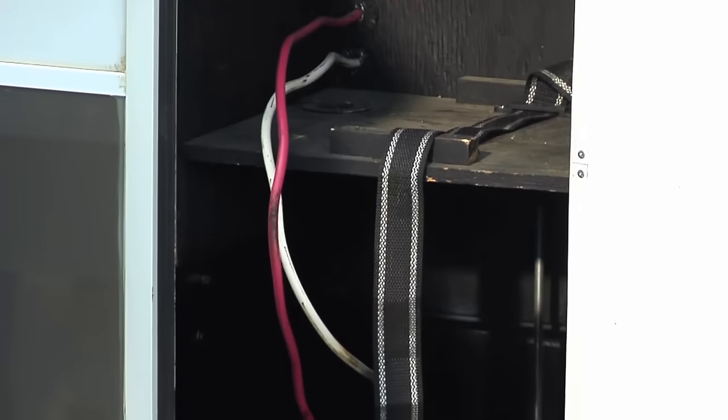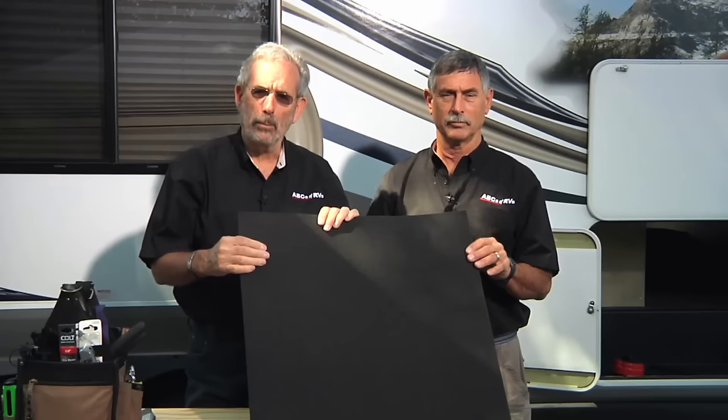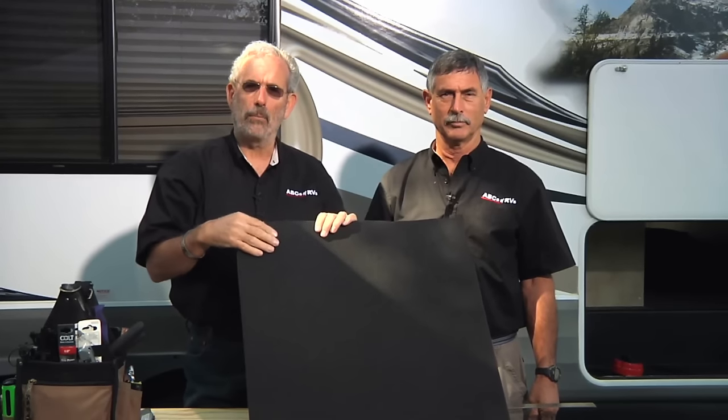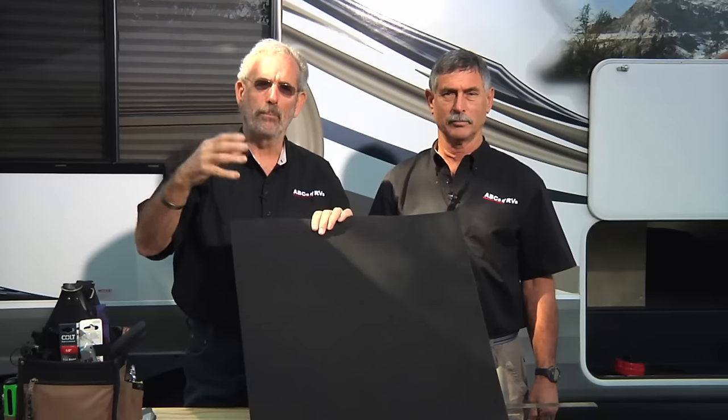Now that the battery compartment is ready, we're going to install the batteries. But first, we want to line the battery trays with battery mat — a unique material that traps and neutralizes battery acid, made of 100% U.S. recyclable material. We're going to cut it to size, stick it on the battery tray, and put the battery on top. When any battery acid comes out, it'll be neutralized by this material and you'll never see that white corrosive buildup. This is very important with open-cell batteries like the 6-volt golf carts we're going to install.